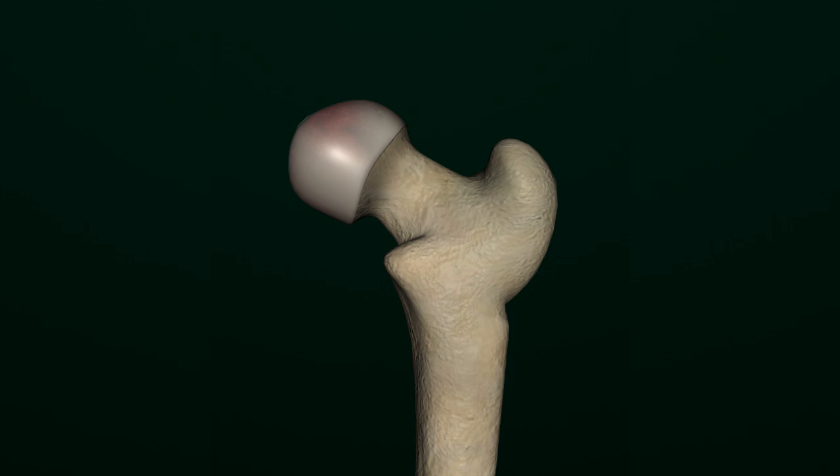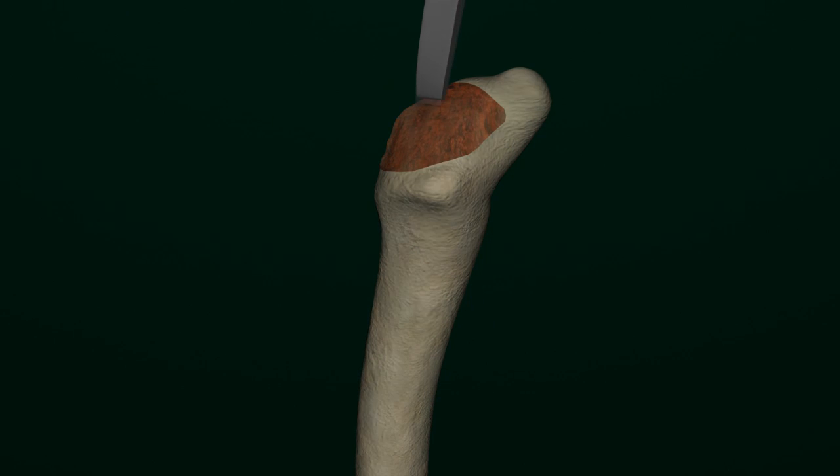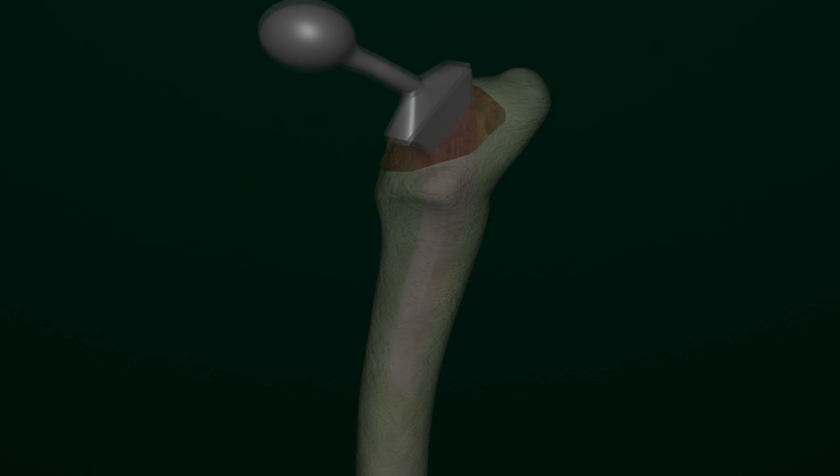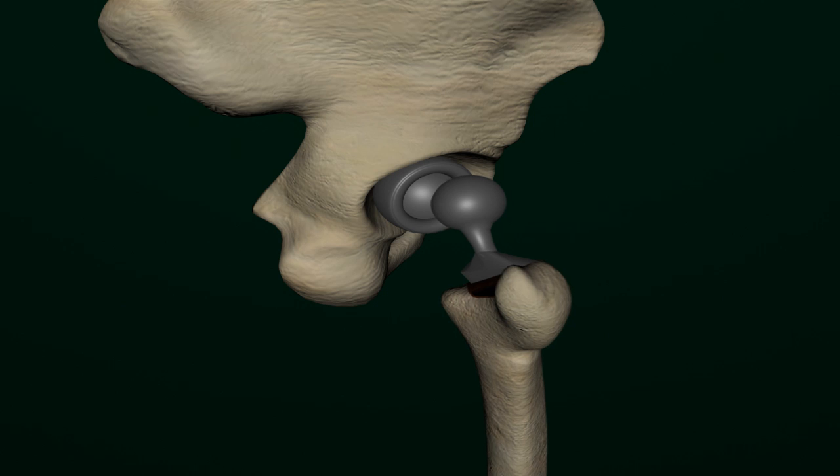The femoral head is excised from the shaft of the femur bone. The prosthesis stem, consisting of a metal ball and metal shaft, is placed into the distal femur bone and secured using cement or adhesive. Once the acetabulum component and femoral components are fully in place,